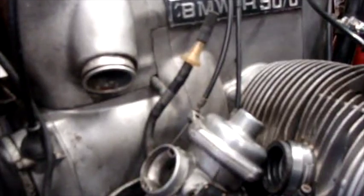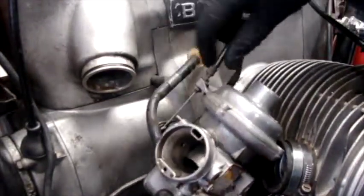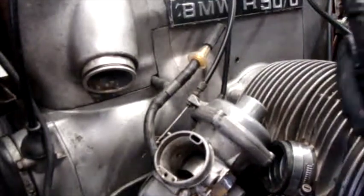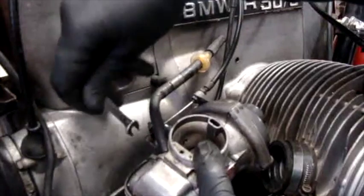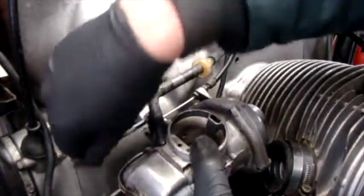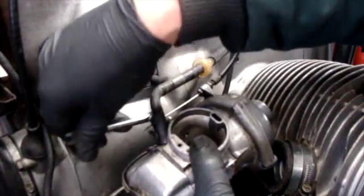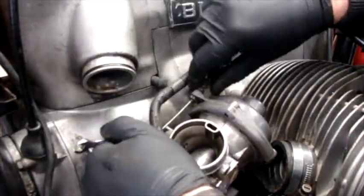Now to get back to the choke cables — what I did was just run it back through. Make sure you don't forget your nut here. Then run it through the little hole in the bottom of the arm. Now we're going to tighten this little nut down here on the arm that holds the cable in place — it's a 7mm. We're just going to tighten that choke cable back in there. We're probably going to have to do some adjustment on this too. I'm just getting it snug so it holds that cable so it doesn't pull out.